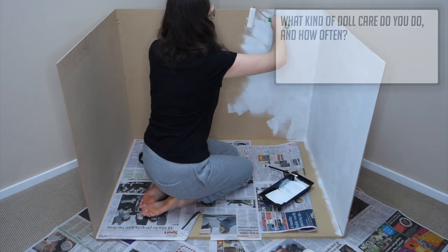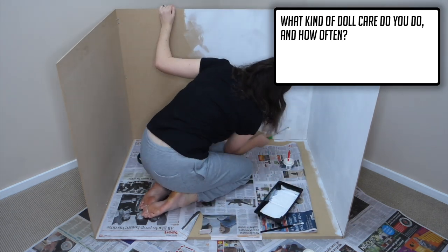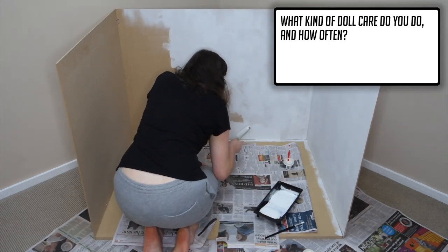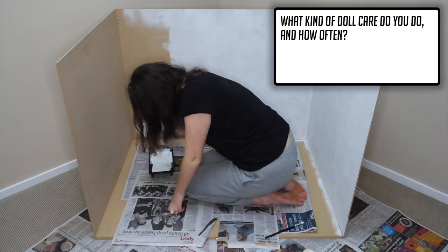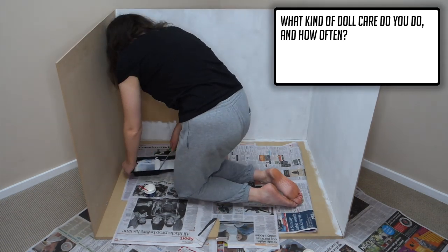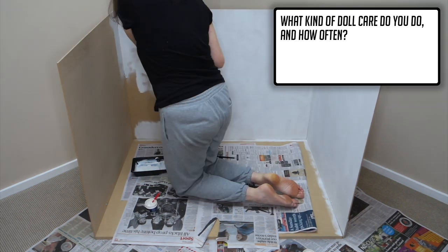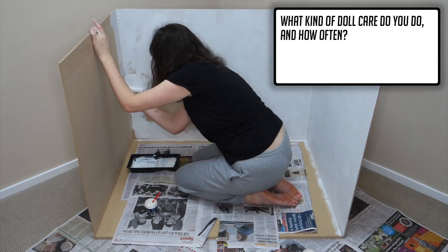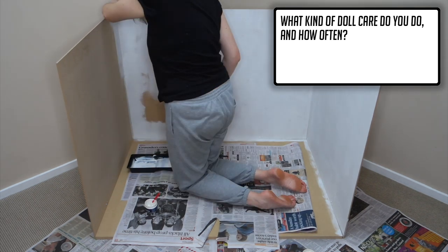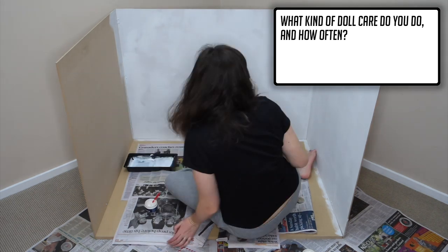Second question: what kind of doll care do you do and how often? Not much honestly. I have restrung a couple of my BJDs before and while they were in pieces soaked them in nappy sand as well as scrubbed them with a magic eraser. I'll use a dry magic eraser immediately if I ever notice a mark and this generally takes care of it no trouble at all. For dolls that I've suedeed this needs to be replaced periodically too, but apart from that my main doll care is being relatively careful and taking preventative measures.